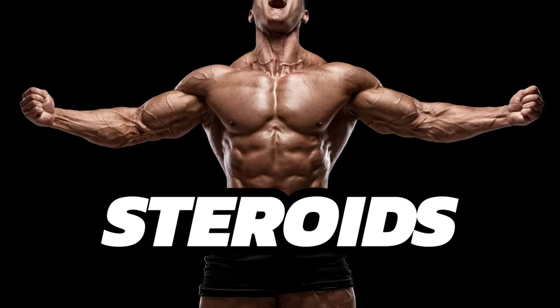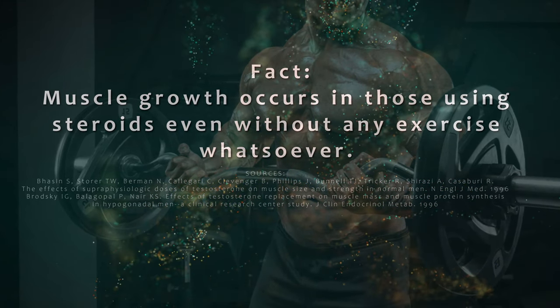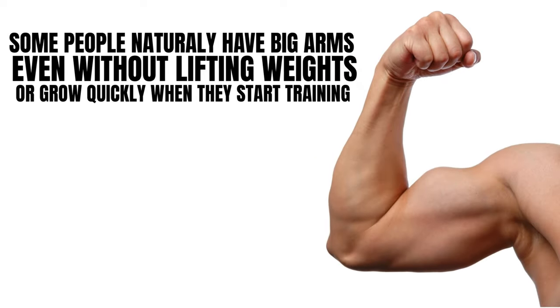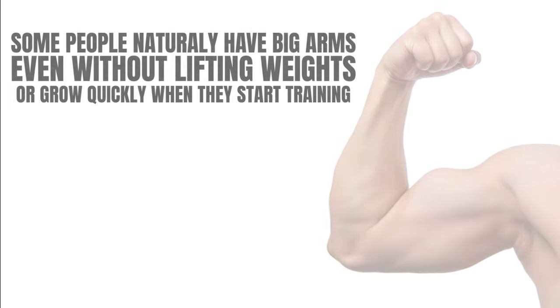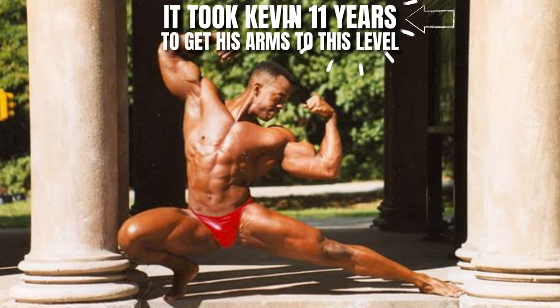Now that's significant because a lot of the information out there about how to train your biceps in particular comes from those who either, number one, are using steroids — and one of the things about using drugs is that your muscles are going to grow sometimes even if you don't work out at all — or for people who naturally had big arms to begin with, or those people whose arms really responded when they started training, which was not the case with me at all.